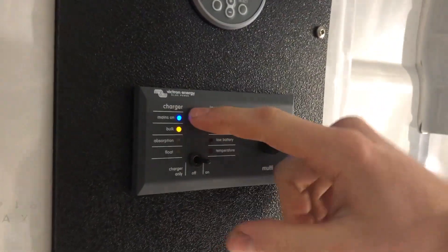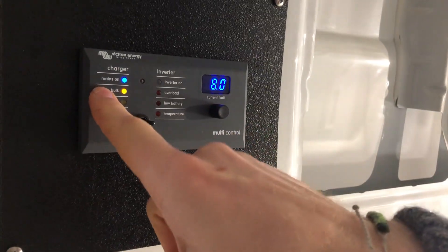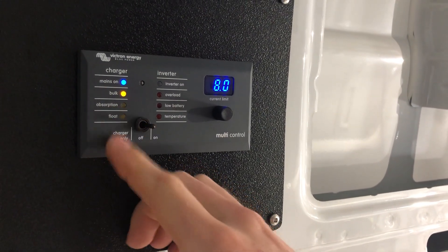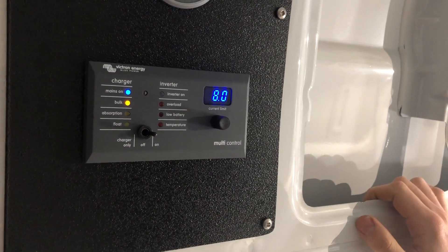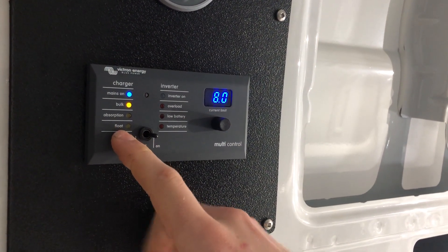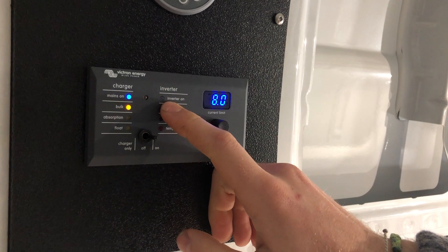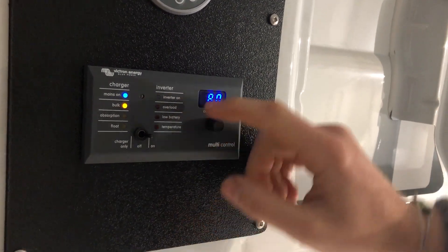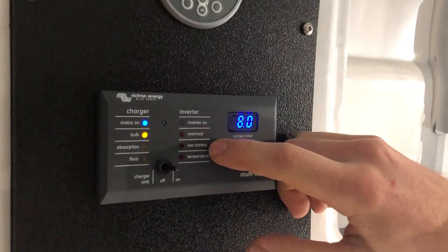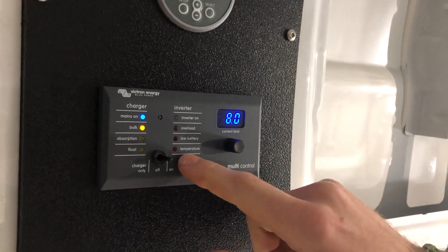On the LED indicators: look at the inverter as two different components — a charger and an inverter. On the charging side, 'mains on' means the inverter is on and seeing AC. We are in bulk charging — putting in as much as it can into the batteries, which are not full. It would say 'absorption' when getting close to the top, then 'float' once you reach the top end. On the inverter side, if we turned it on and weren't on shore power, you'd see 'inverter on.' Then there are signals you don't want to see but should know: overload, low battery, and temperature — things that would be going wrong with the batteries.